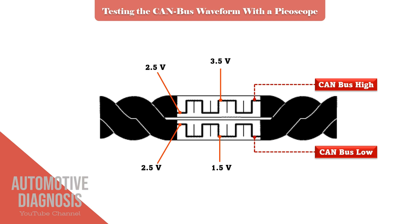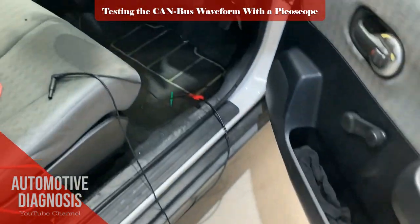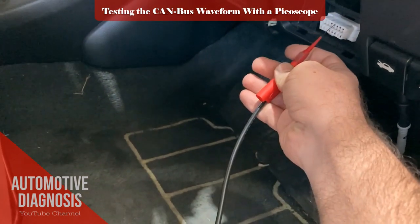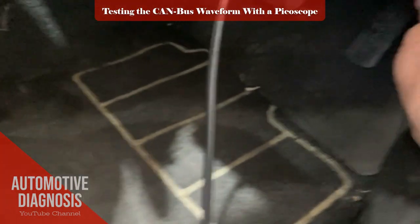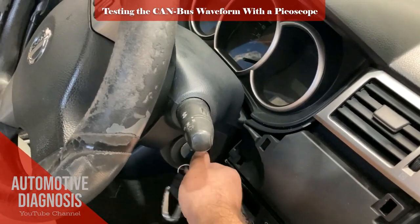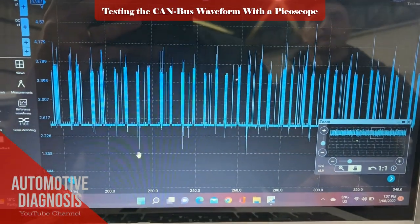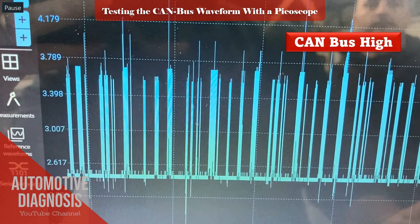But the Picoscope will give you an accurate measurement. I connect the red probe to CAN-HIGH and the black one to body ground, then start the engine to get the waveform. You can adjust the voltage to plus or minus 5V. Unlike the multimeter that shows the average voltage, here you can see that CAN-HIGH starts from 2.5V and goes up to 3.5V.